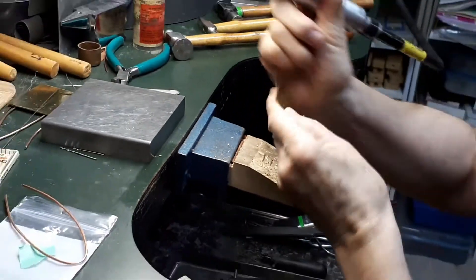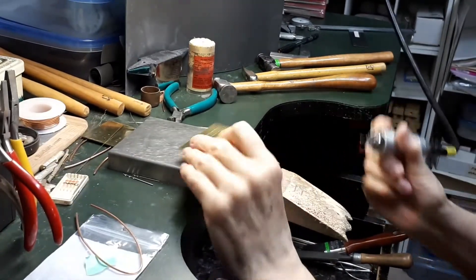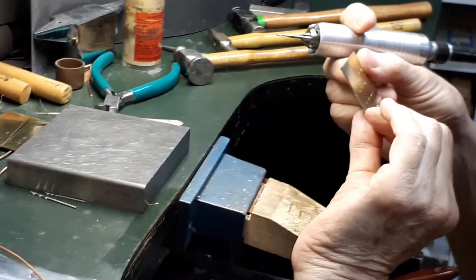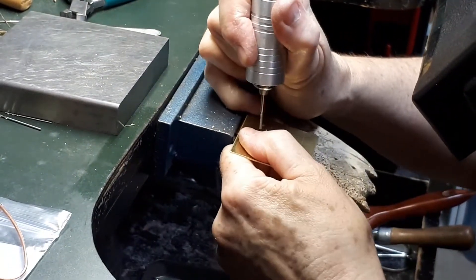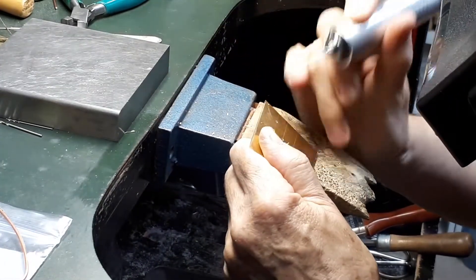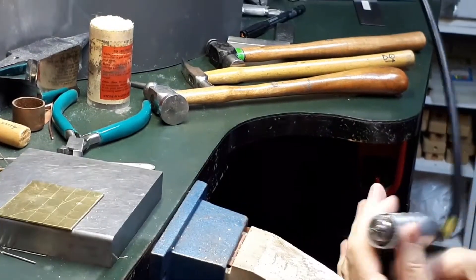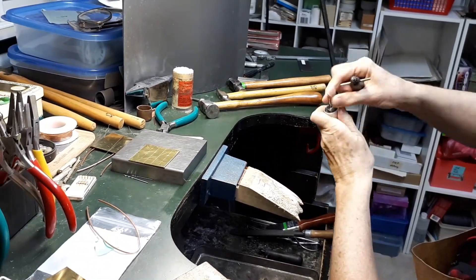I've drilled the holes. They are all the right size. And another safety reminder: always remove the bit or the accessory you are working with.